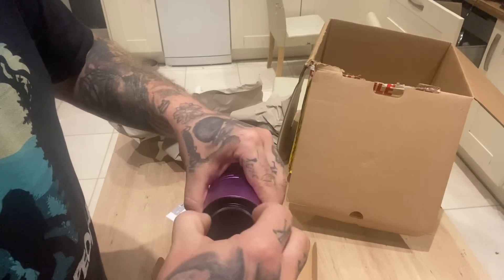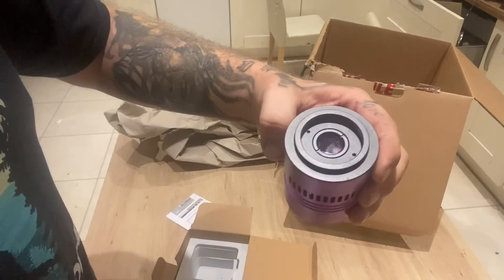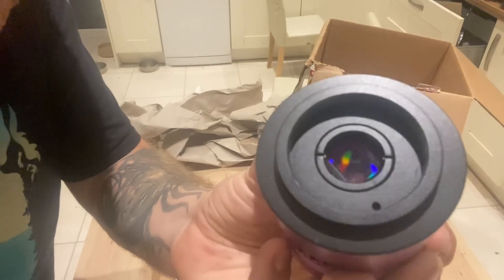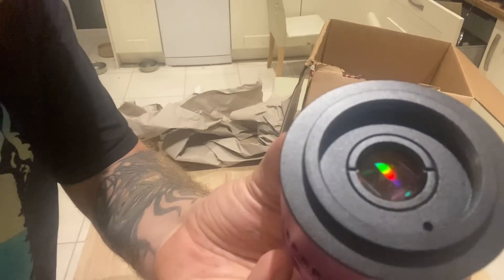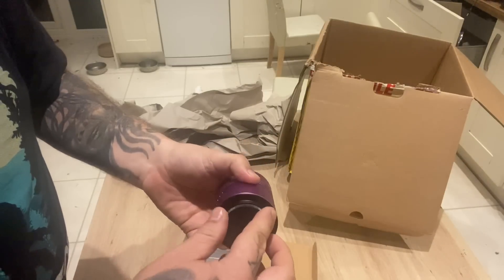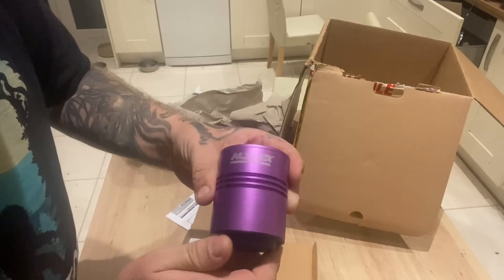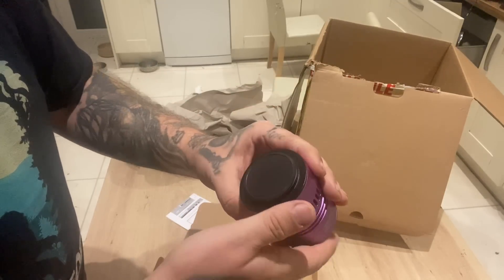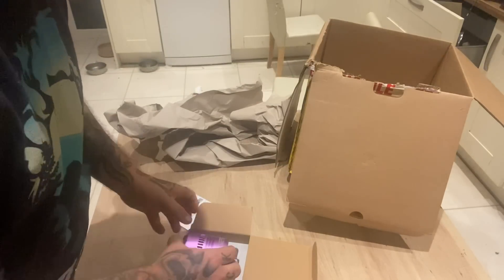Let's get the lens. Nice size on that. Look at that — a bit of gold sensor in there. It'll pick up a lot of light. Brilliant. I can't say anything but good about this company after what they've sent out for me. Thank you guys.